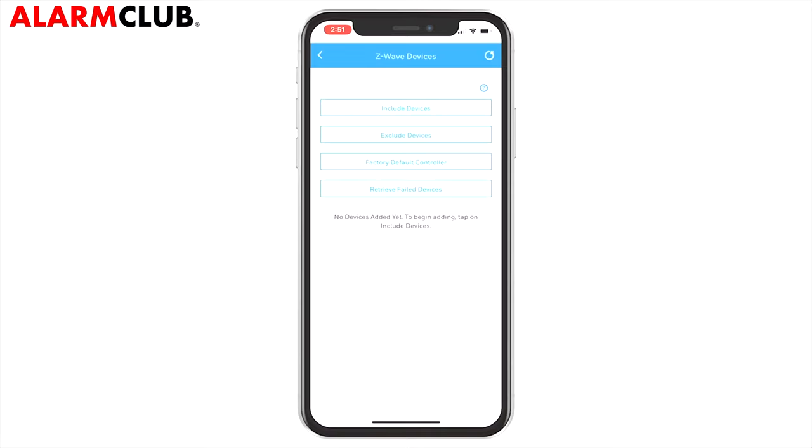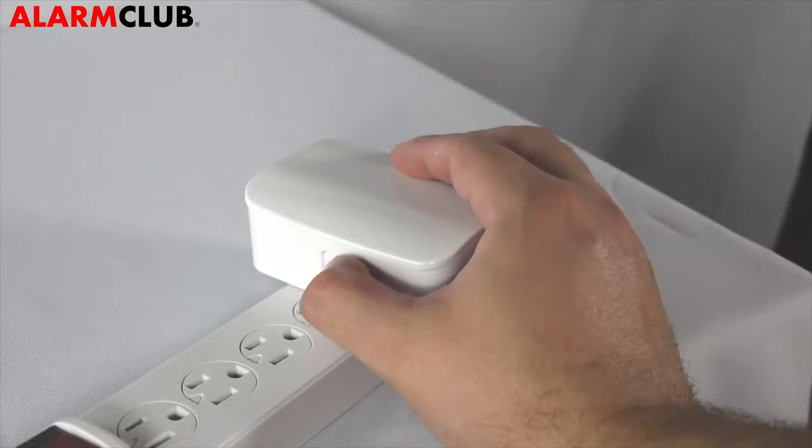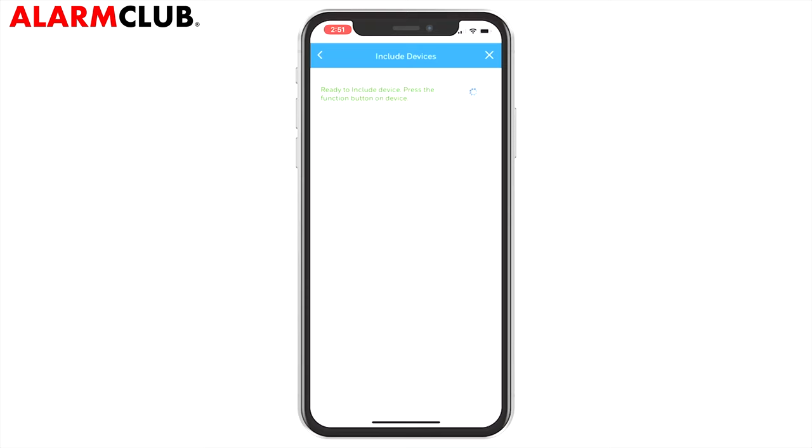Now tap Include Devices. You will get a notification on the screen that the panel is ready to include devices. At the dimmer, press the manual program switch. After a moment, the dimmer will be listed in the app.